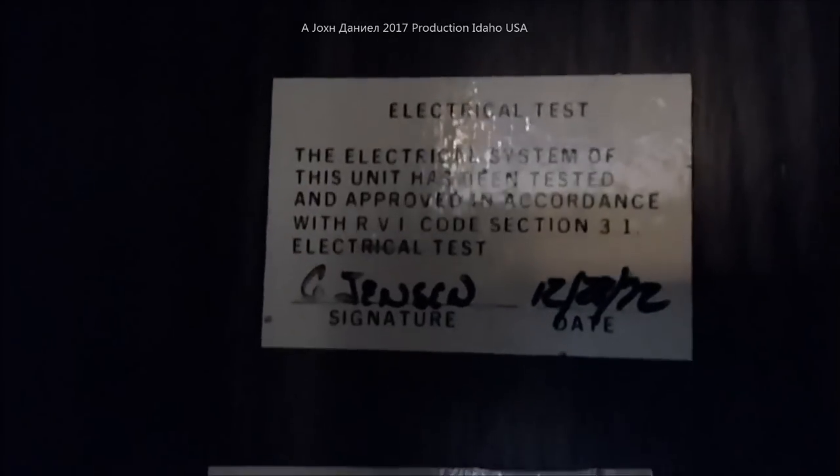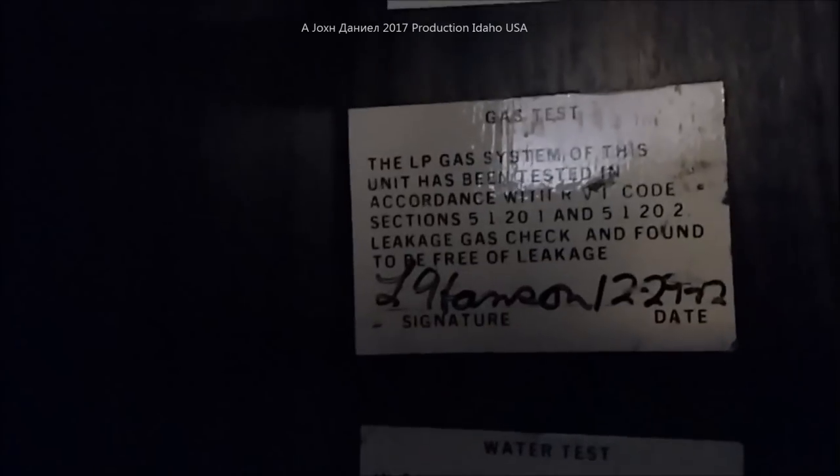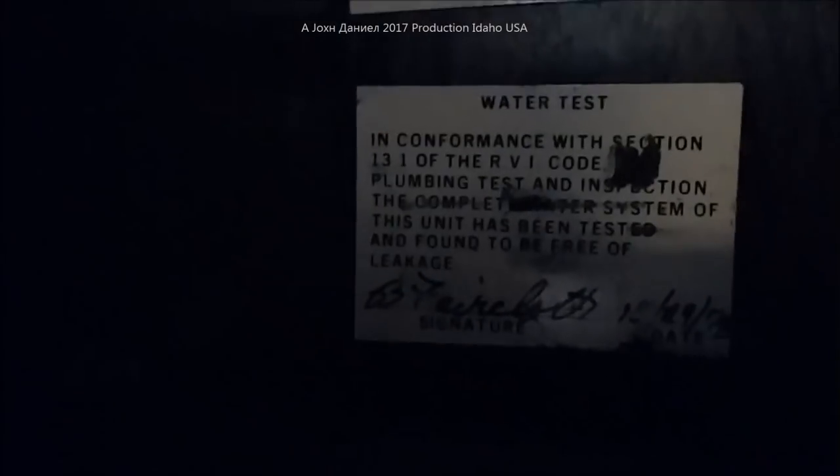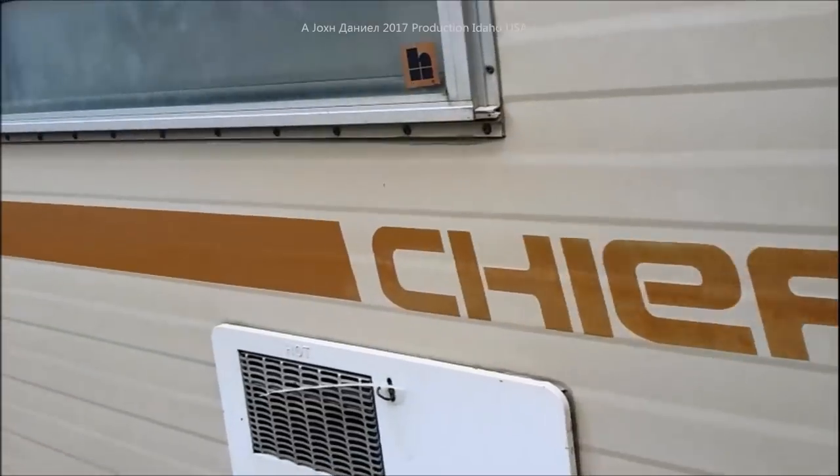You can see here an electrical test was done by this guy, and a gas test done by this guy here - signed off. The water test was done by that guy - signed off. All on the 28th, 29th, and 29th of 1972. Impressive - it's a solid damn trailer. I usually find them in a lot worse shape.